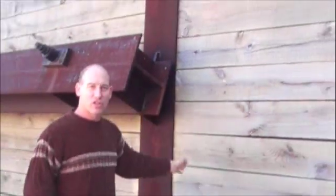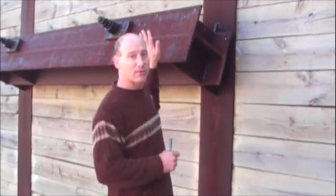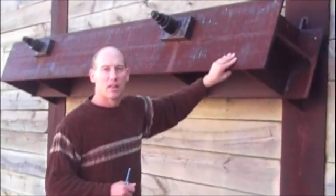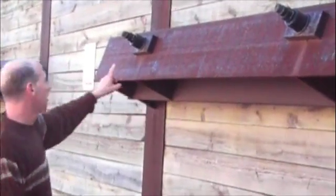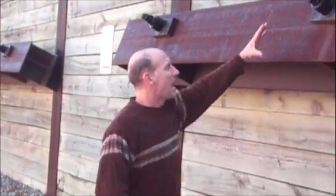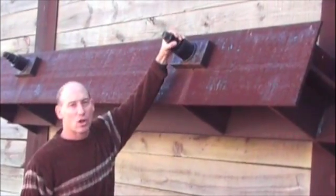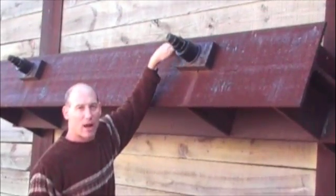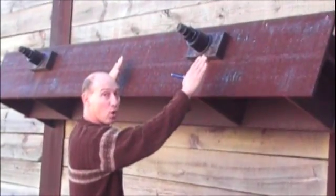These soldier piles can only extend to about 12 to 18 feet above the ground before the load becomes too great, and this retaining wall would begin to tip over and bend the steel. This is called a whale. This steel beam extends between soldier pile to soldier pile, and this piece right here is called a tieback. There's a steel anchor that extends back into the ground to hold this whale back and therefore hold the two soldier piles back.